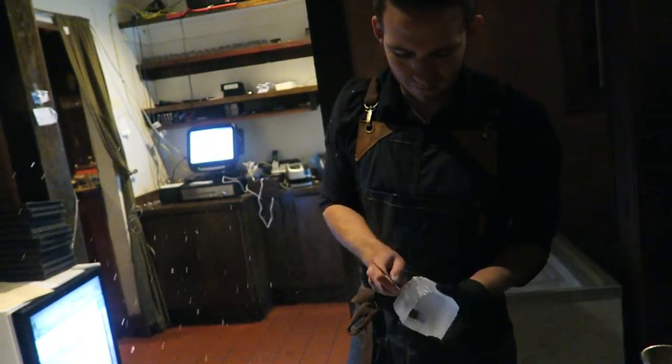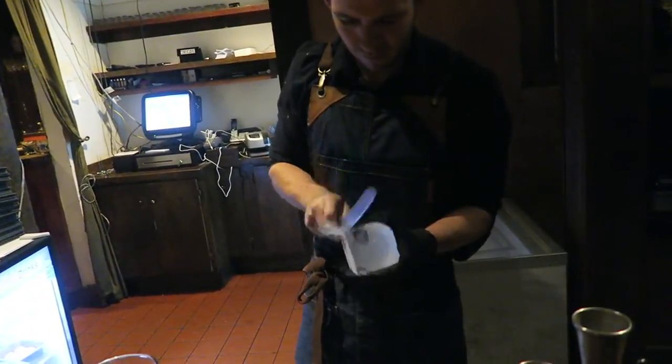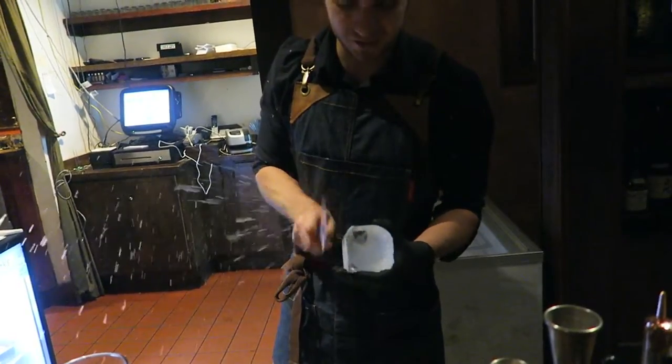A five-day slow freeze into blocks, and then you carve them down to the size of the glass. Custom fit it.